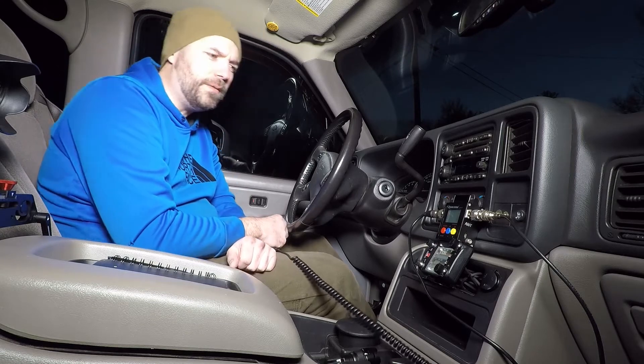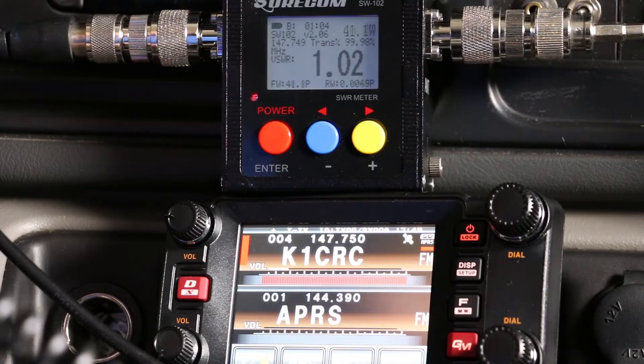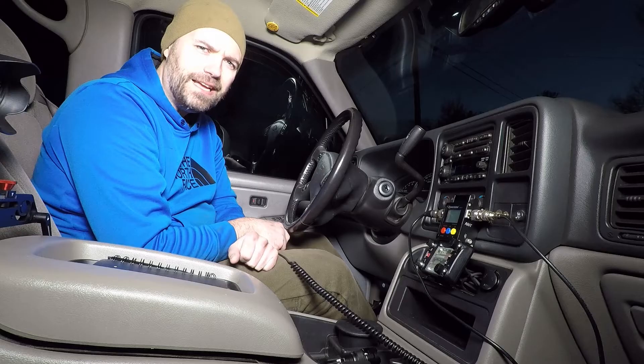Here's 147.150 megahertz. KC1BXX listening. 1.02, 40.7 watts. Another good SWR.